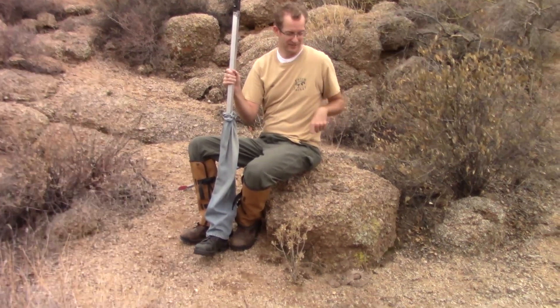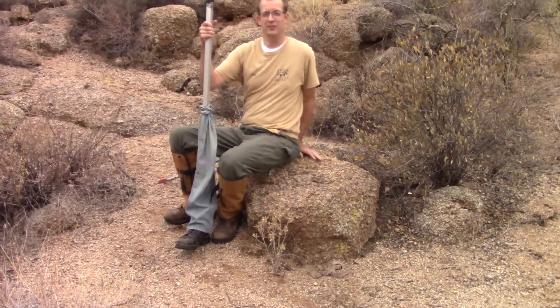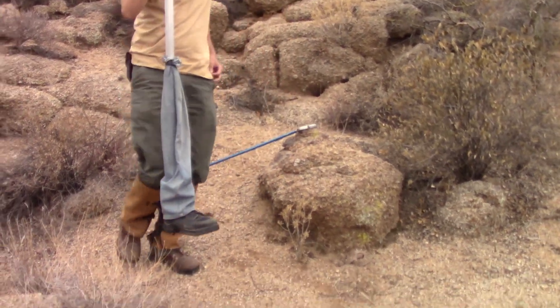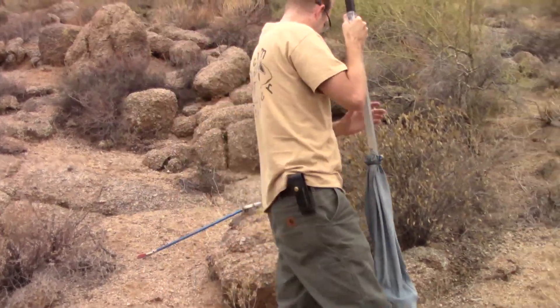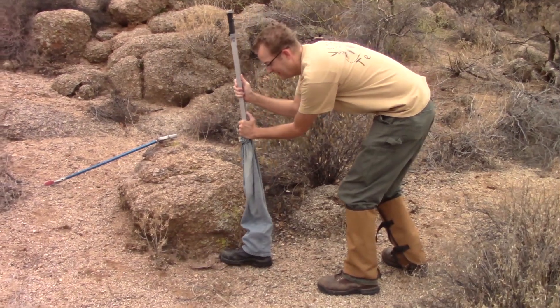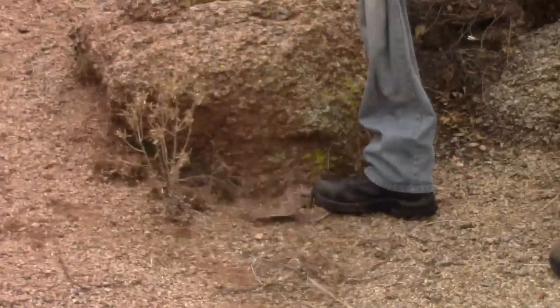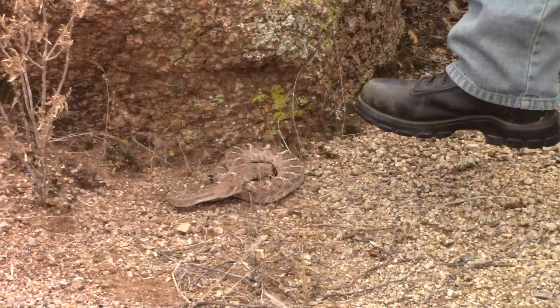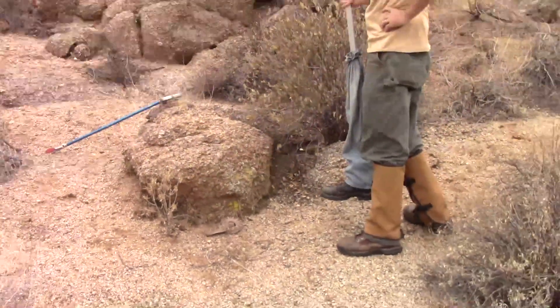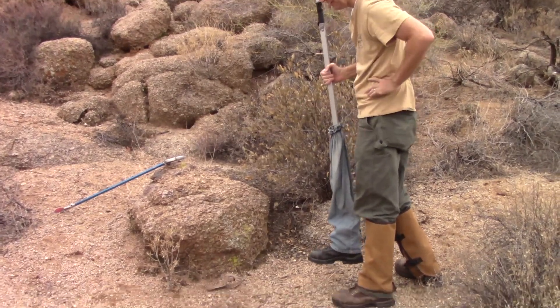Okay, so there's a rattlesnake right down here. I don't know if you can see that, but I'm going to come around here and step on him. There we go. So he did rattle — he was aware, he's flinch-looking — but he didn't strike.